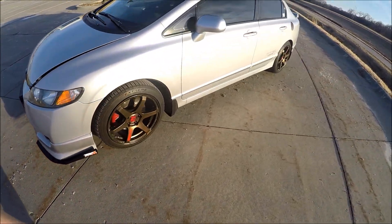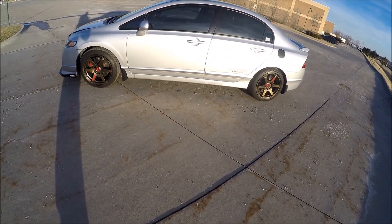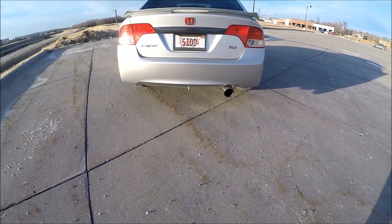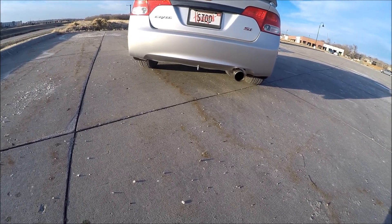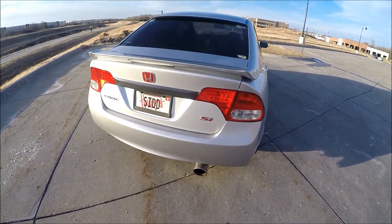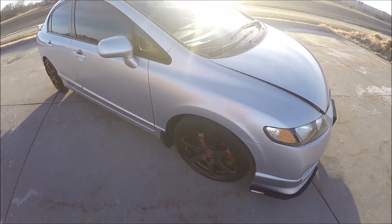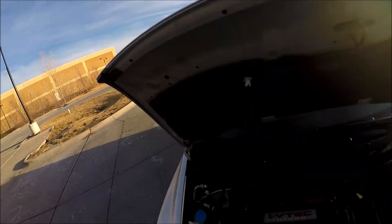Underneath the car, exhaust-wise we've got a 1320 race header with the high flow cat. I'm using the high flow cat right now, and then behind it is the Invidia Q300. I did have the Yonaka cat-back previously, and I'll probably make a separate video about that to tell you guys all about the exhaust. This is just a heat wrap I put on there.